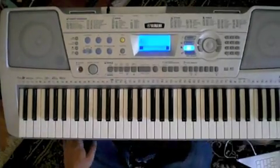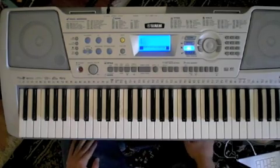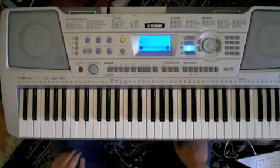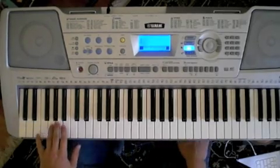Hi everyone on YouTube. This is James and today I'm going to be teaching you guys how to play Still Dre by Dr. Dre and Eminem. The first thing I'm going to teach you is the bass line, and it goes like this.